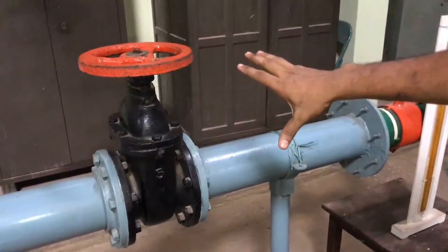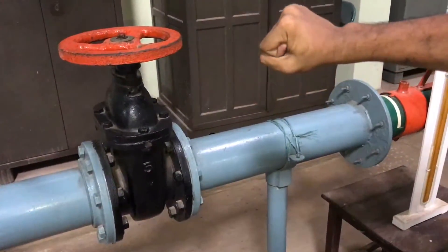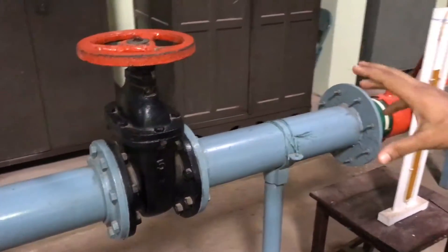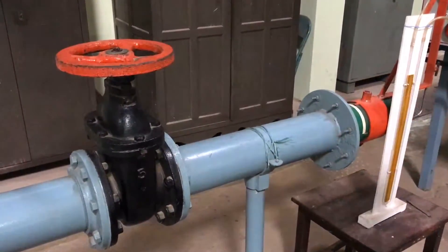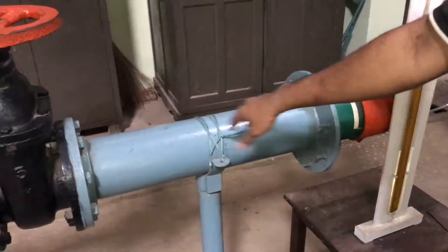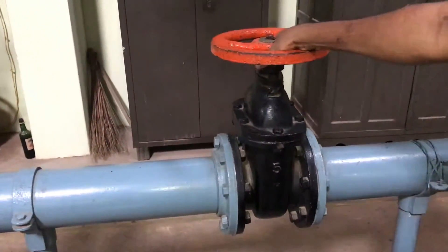We are having the control valve here; this is the centrifugal blower experimental setting. Before starting, we should start this in no-output condition. Since it is a centrifugal blower, the output we are getting is air that is coming out of this type. So for no-output condition, we should keep this valve entirely closed.